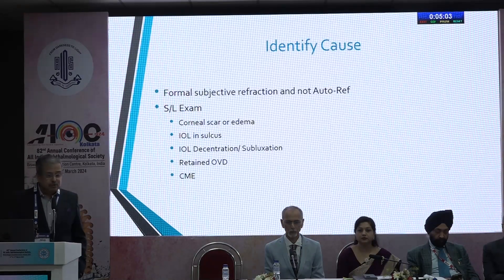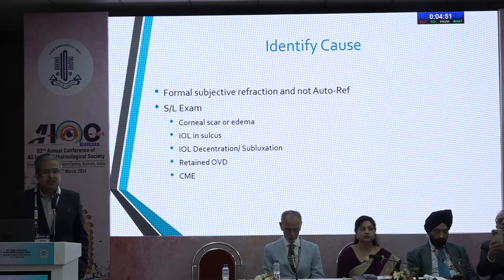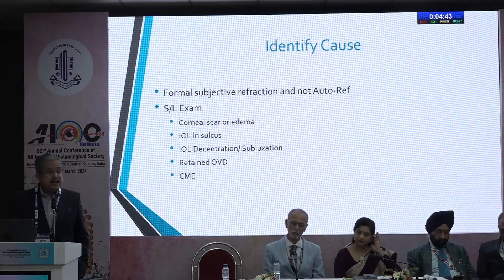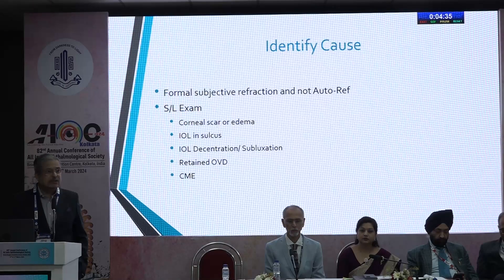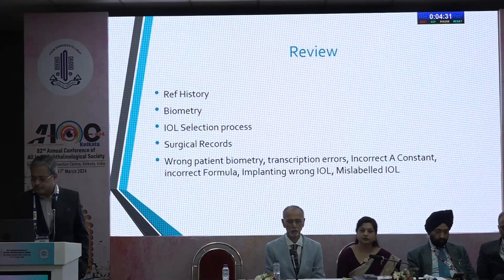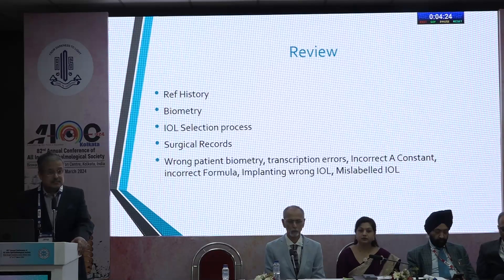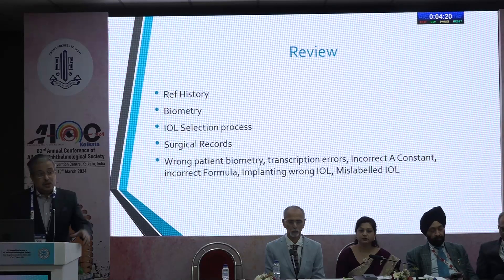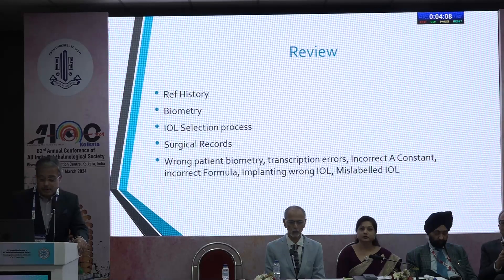Once the event has happened, you have to identify the cause. Do a formal subjective refraction — don't depend on the autorefractor, which is unreliable with multifocal IOLs. Do a proper slit-lamp examination: there may be a faint corneal scar or edema, the IOL may be in the sulcus, decentered, or subluxated. For a myopic shift, look for retained OVD between the lens and posterior capsule. For a hyperopic shift, do an OCT to check for subtle macular edema. Review the entire refraction history, biometric process, IOL selection process, and surgical records. Make sure there was no error — sometimes the wrong lens goes in the wrong eye. A mislabeled IOL can also cause a refractive surprise.